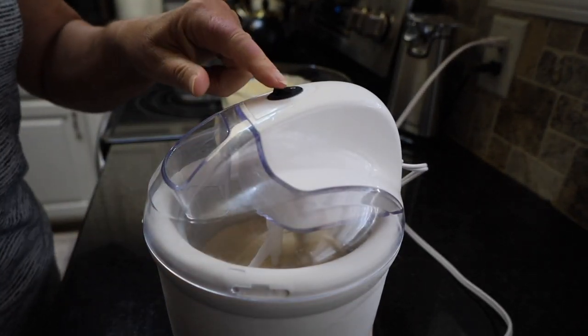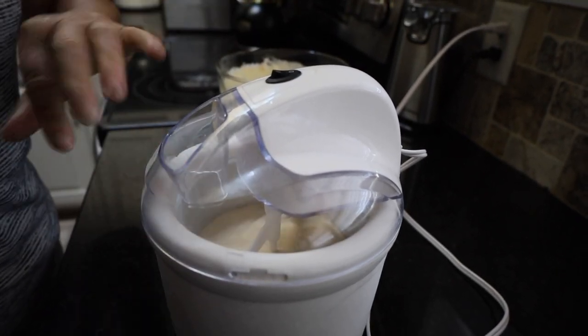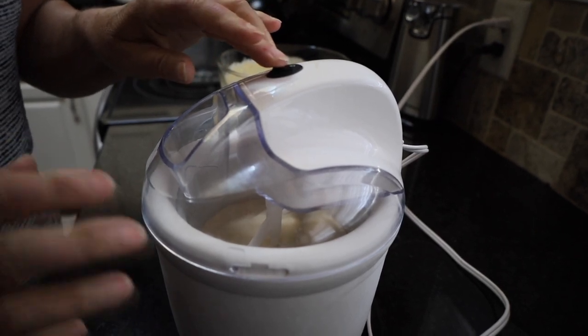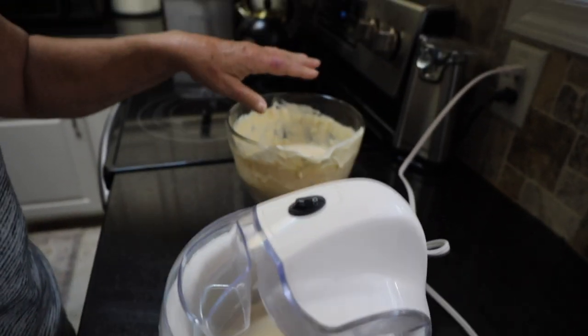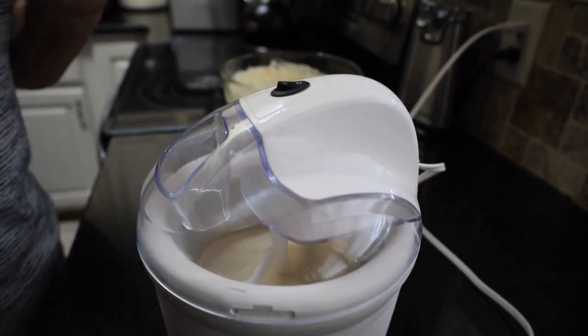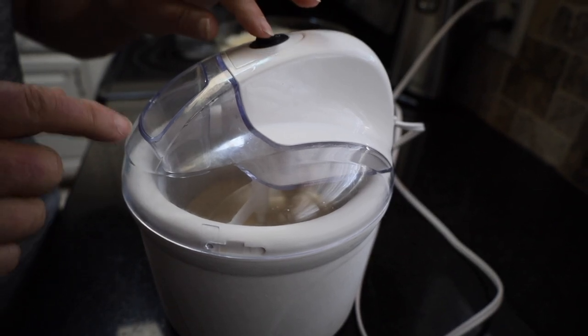We're going to turn this on and just let it spin and whip the cream until it's beginning to thicken. This will thicken to a soft serve. With the rest of the mixture we're going to put it in the freezer and let it freeze to a hard serve. So we're going to eat this soft serve one first.